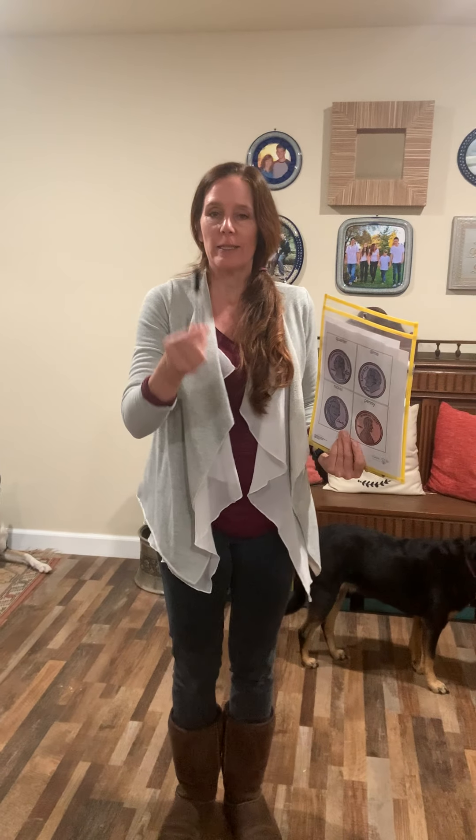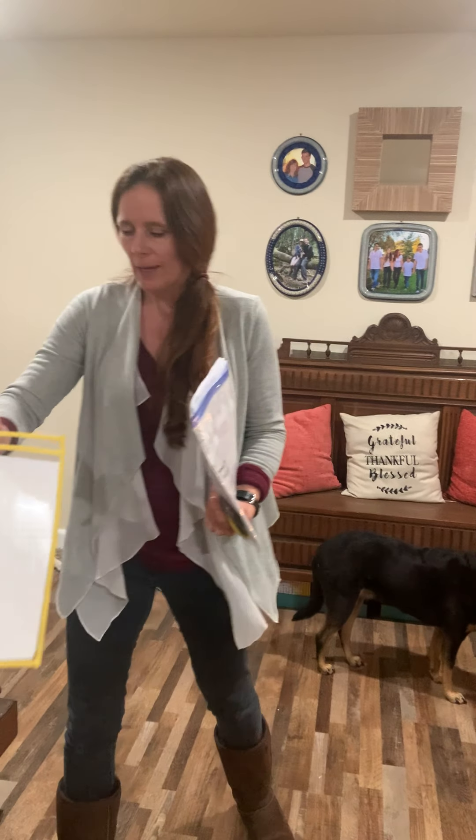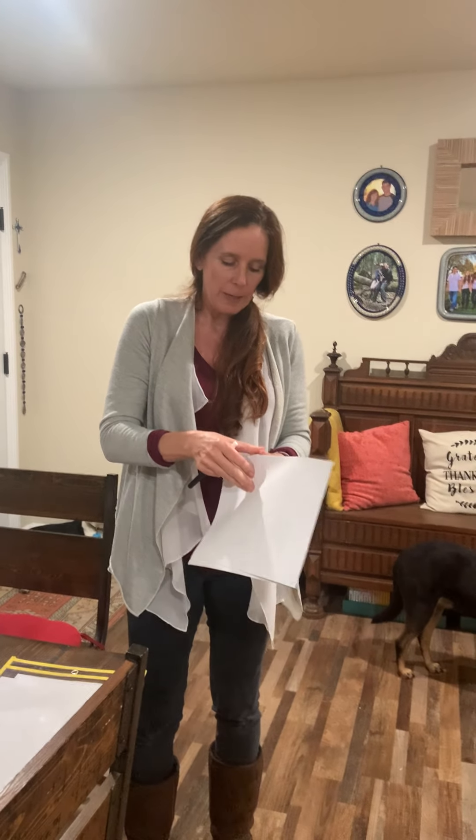Or right next to your home. What I want you to get out is a dry erase marker, a sheet protector, and then pull out your Monday Week 16 packet and go to the very last page.